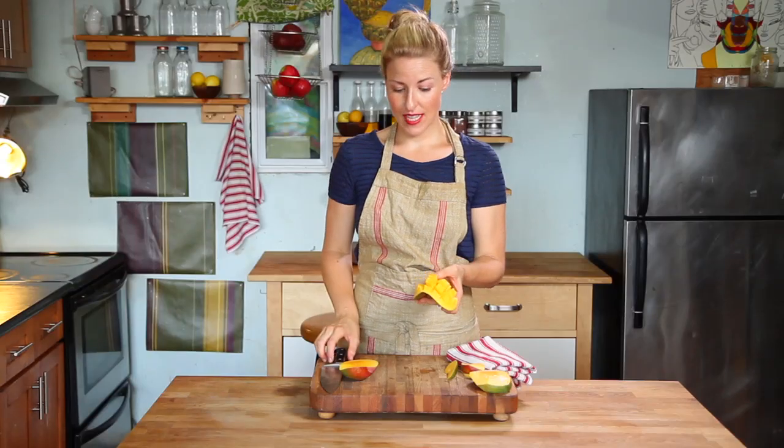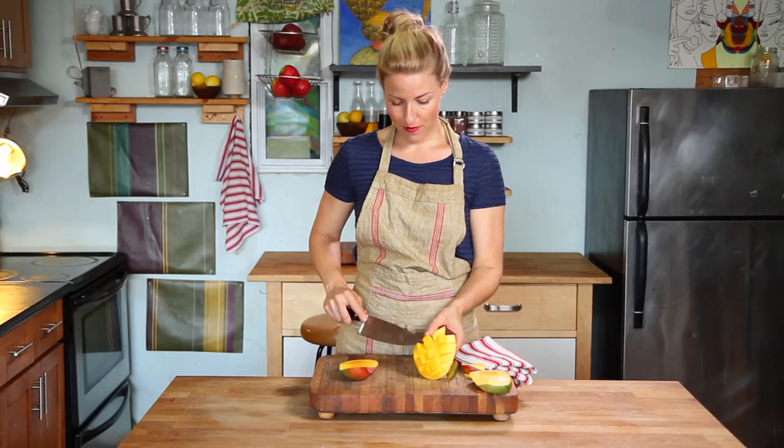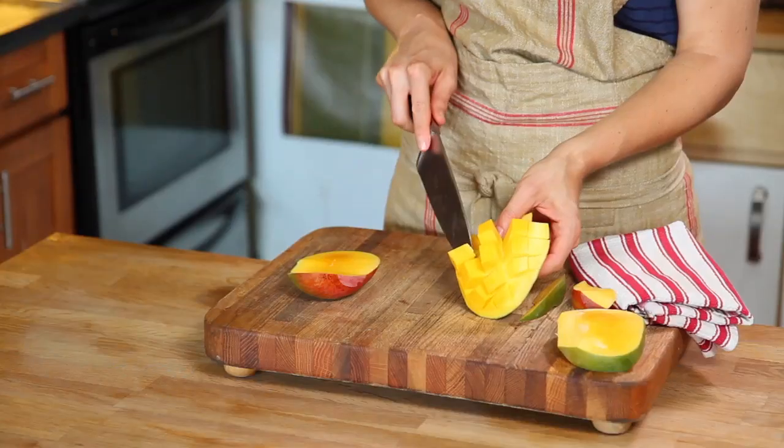If you want to add them to a fruit salad, use a paring knife or the tip of your knife to just slice them off, like that.